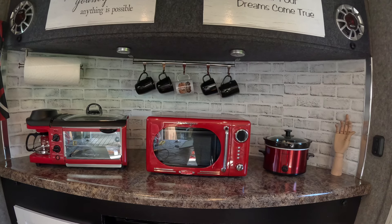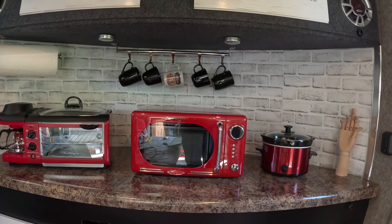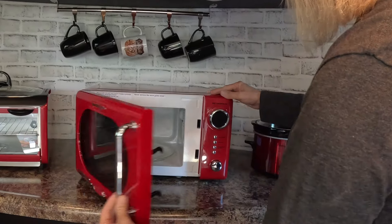Next up is my retro microwave oven — it's a regular microwave but made to look old. Both of these appliances were made by Nostalgia, and I got them off Amazon — my favorite place to go shopping.